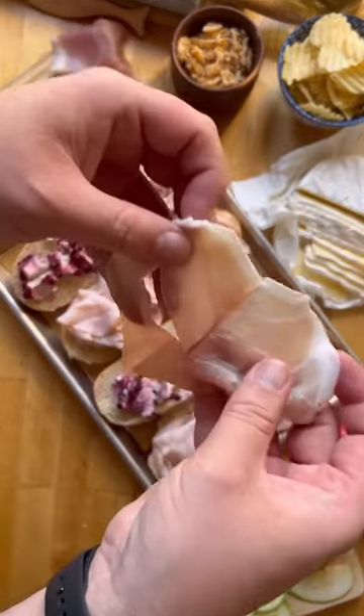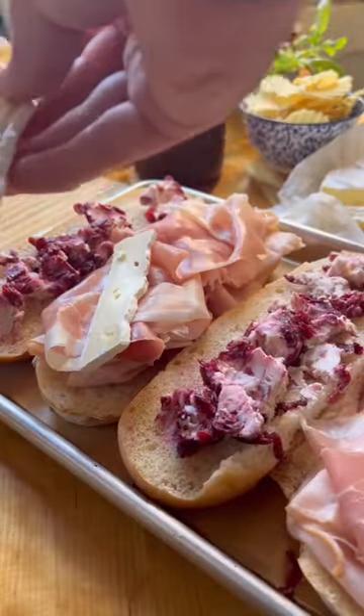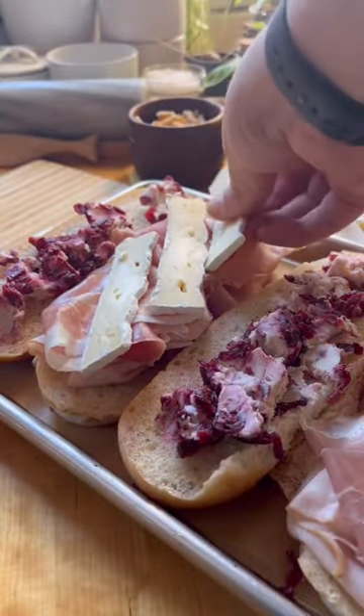For my protein of choice, I'm using some turkey slices. It would work great with rotisserie chicken and a couple slices of prosciutto. Add a couple slices of brie or camembert.